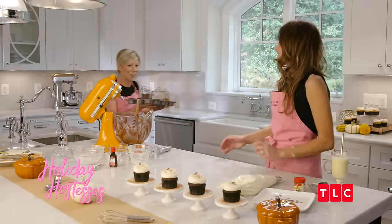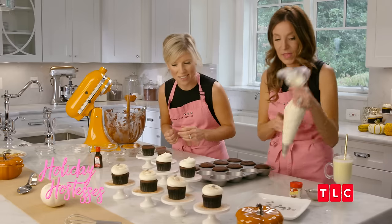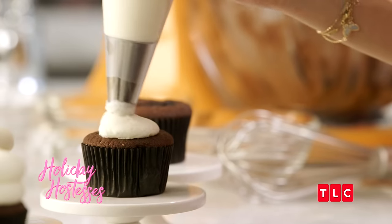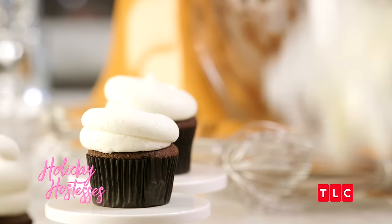They're ready — out of the oven. It smells amazing, and they've cooled. We've got some rum cream cheese frosting, and we just added some of that rum extract into our cream cheese frosting. It's the perfect pairing for this cupcake.